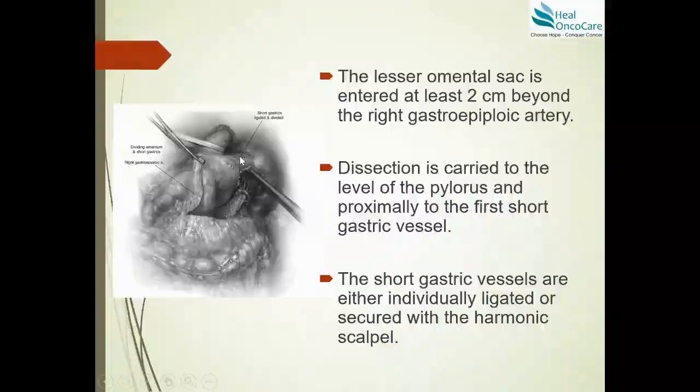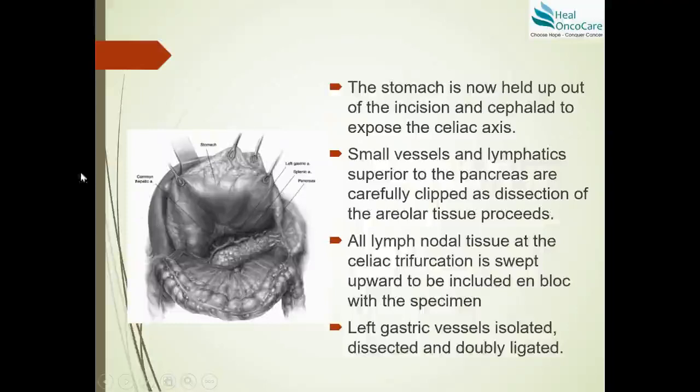The short gastric vessels are ligated and divided, or transected with a harmonic scalpel, closer to the stomach so that any slipped ligature has enough of a stem on the splenic side for control, avoiding inadvertent splenectomy. The stomach is lifted and the right gastroepiploic arcade is identified. With the omentum and short gastrics divided, the celiac axis is exposed. The left gastric artery, splenic artery, pancreas, and common hepatic artery are identified. All lympho-areolar tissue at the celiac trifurcation at the upper border of the pancreas is swept and included in the specimen.